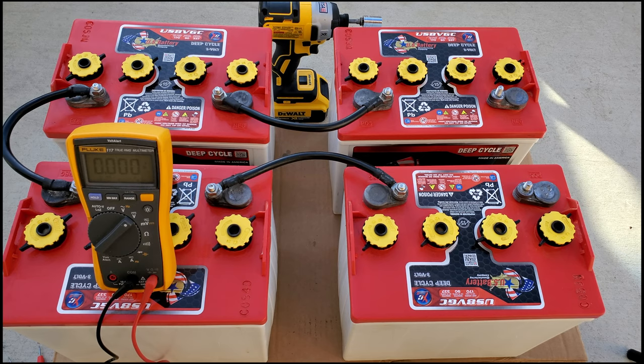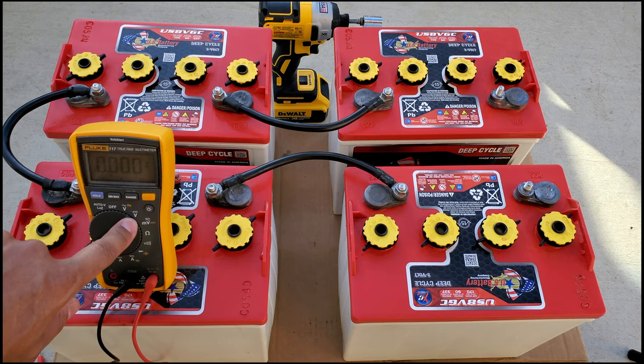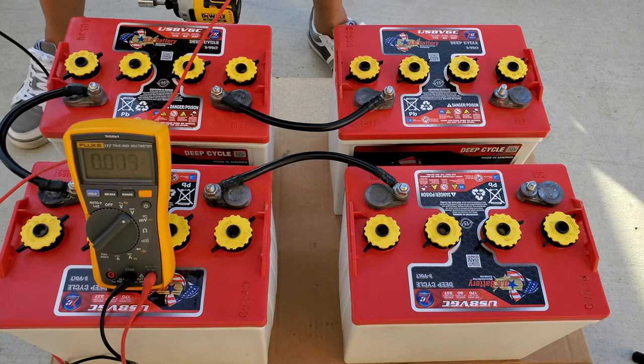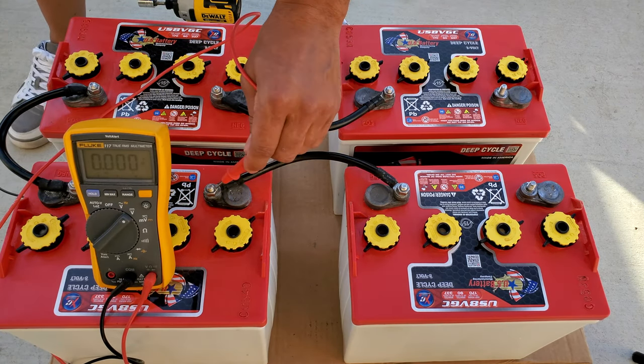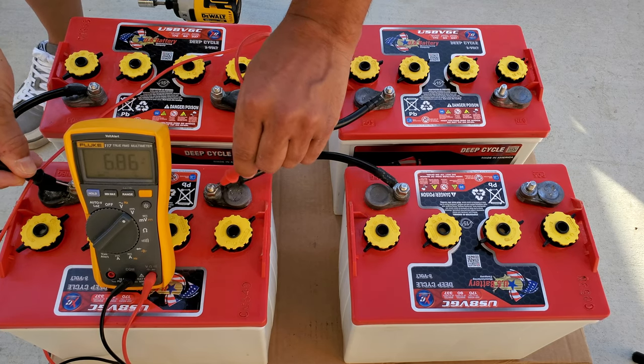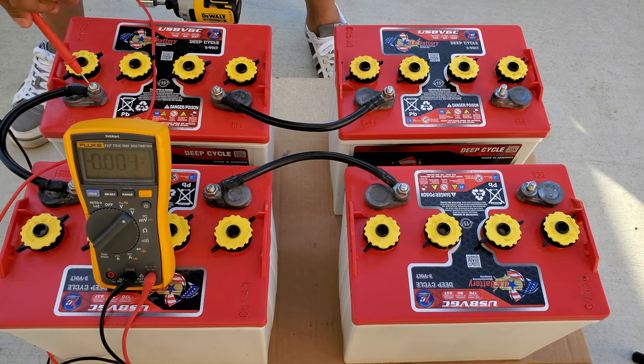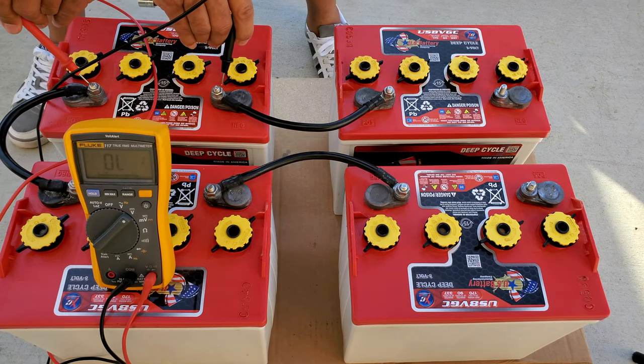First, you can check each battery one by one. Switch your multimeter on to DC volts and place the positive and negative probes on the respective terminals, like this. Repeat this for all your batteries and take a note of the voltage for each battery.